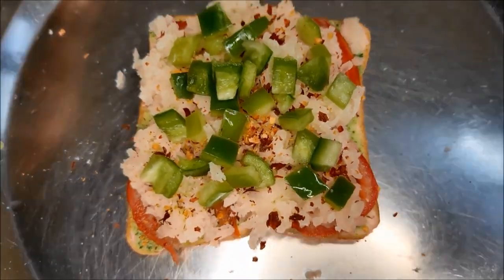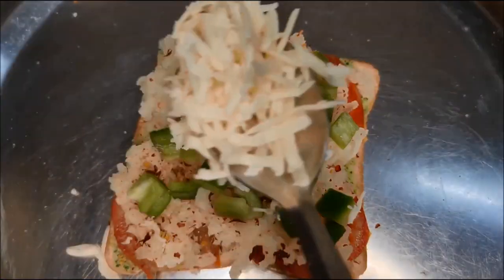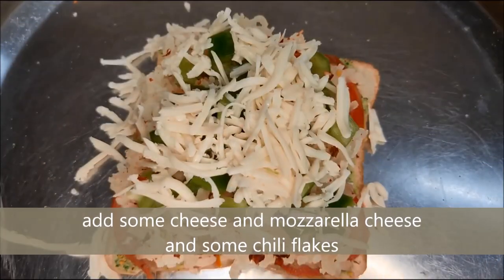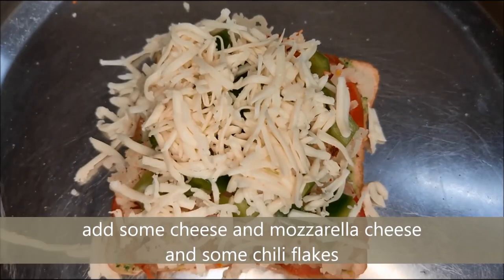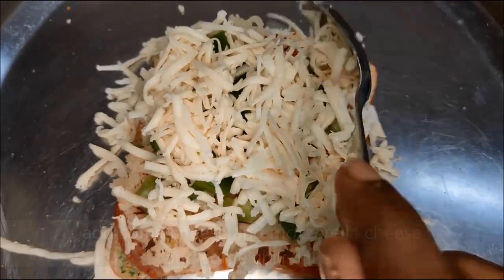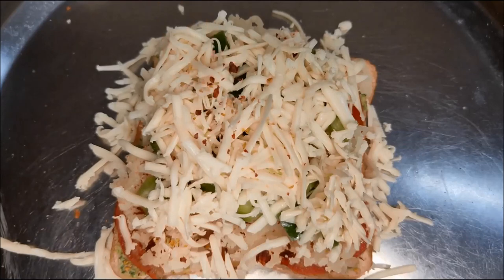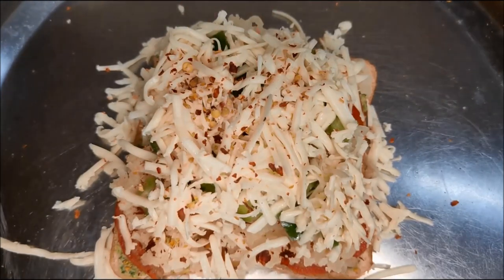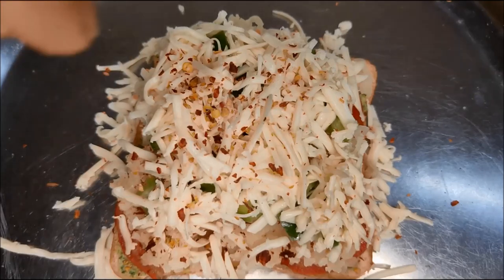Now we will do the grill. The cheese is good — add the cheese. This cheese is good. I am doing the grill. The taste is good. Then I will do the sprinkle.